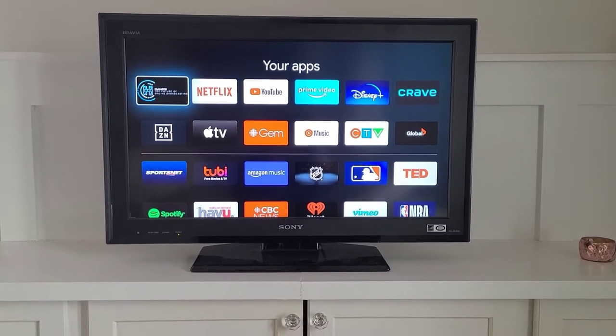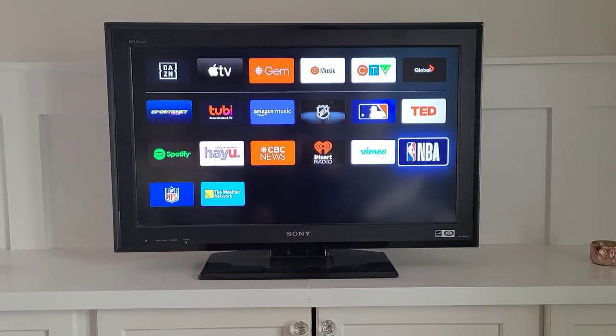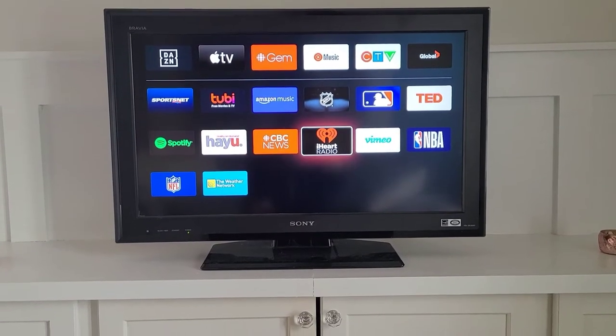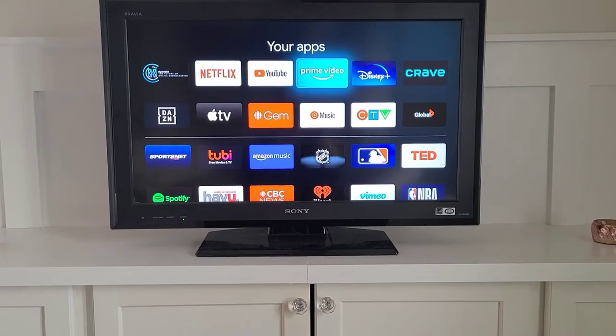So let's get back to the Apps. As you can see, there are all kinds of streaming apps here. Feel free to sign into whatever apps you have subscriptions to that you want to use. You can see sports as well as streaming options here.